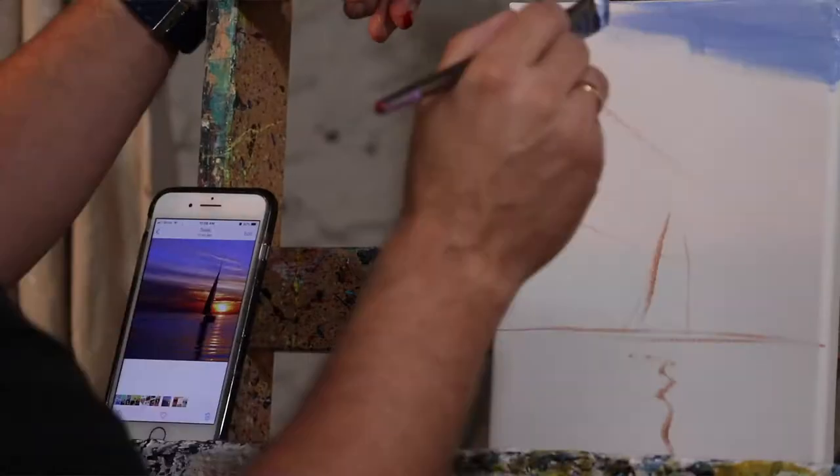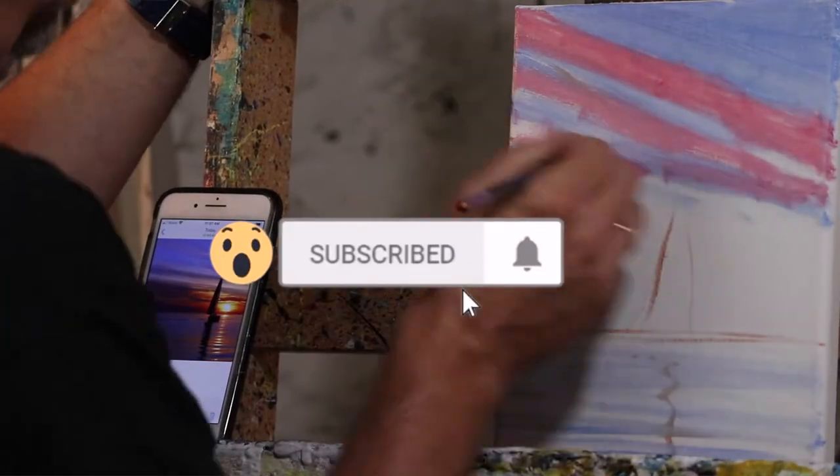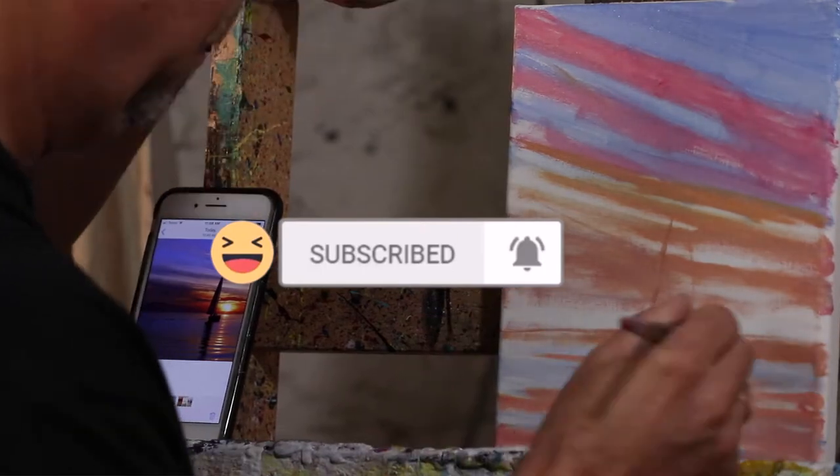Alright, today we're going to learn how to paint a sailboat. The question of the day is: what is a hydrofoil sail?